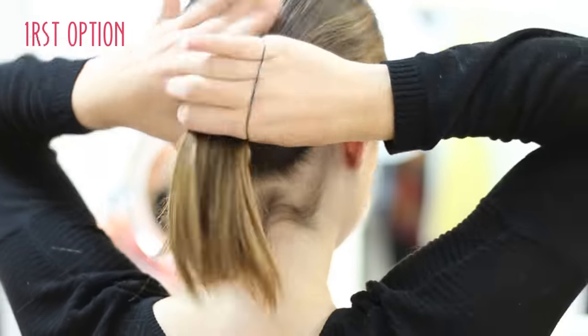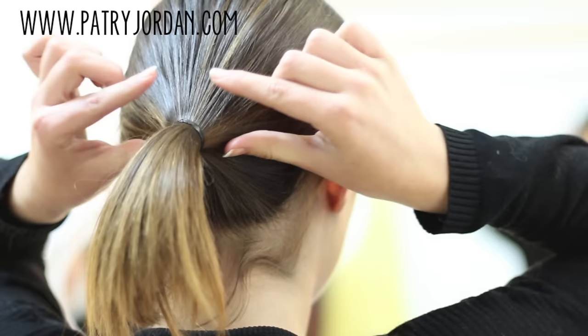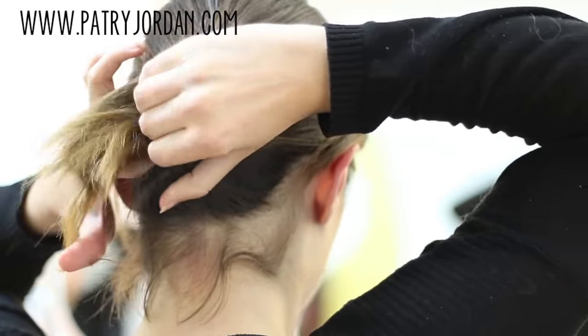For the first option, you want to put your hair in a low ponytail. Slide the elastic down to make the pony a little loose. Split your hair on one side and tug the ends.